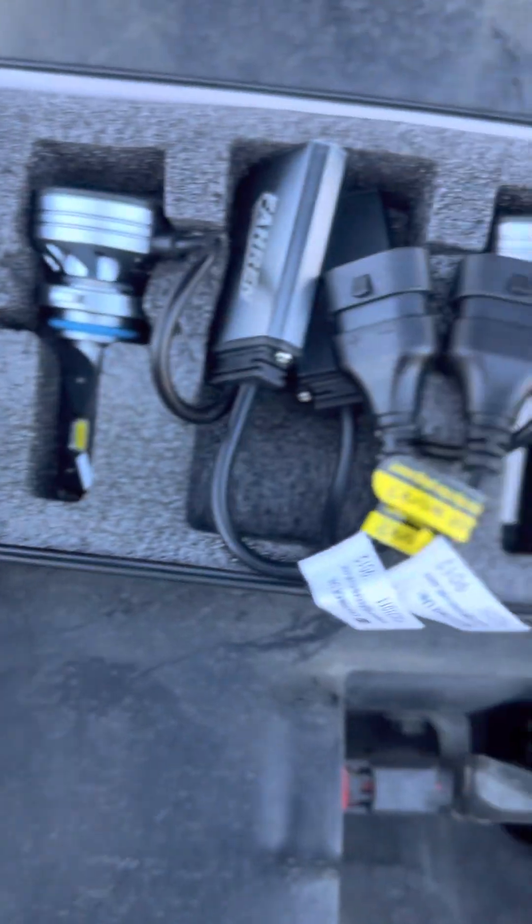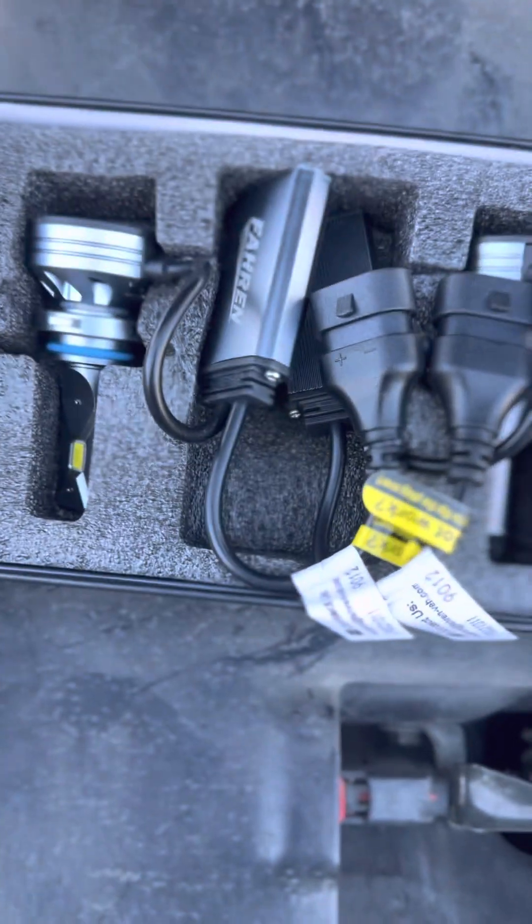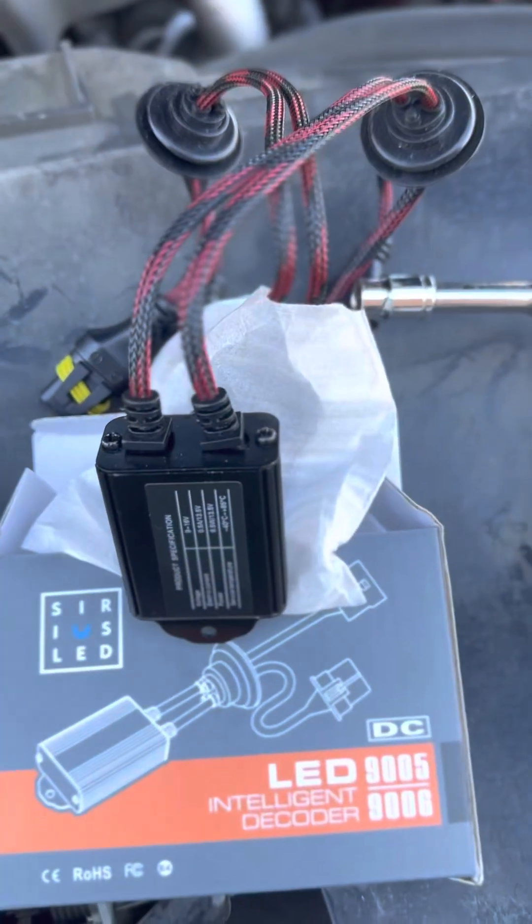Okay, let's correct the flickering and shutting off problems with these LED lights on a 2015 Dodge Ram.